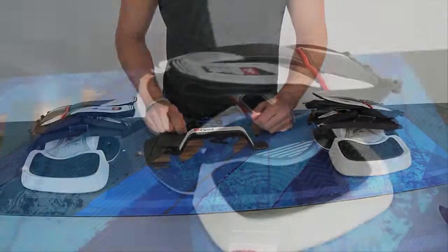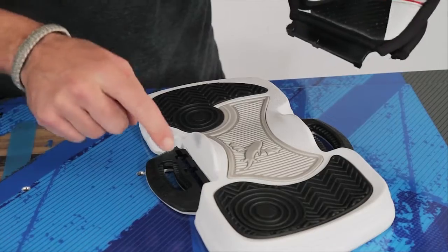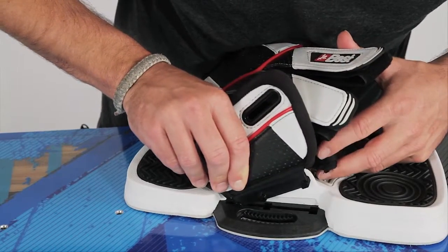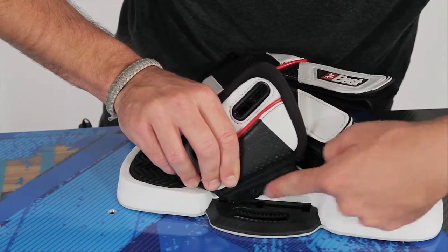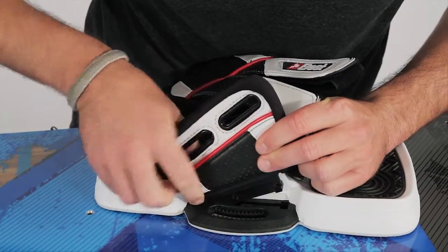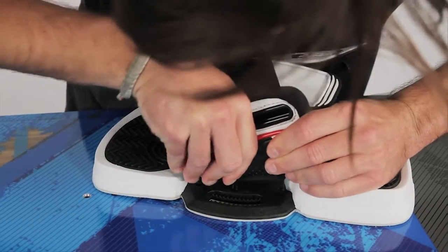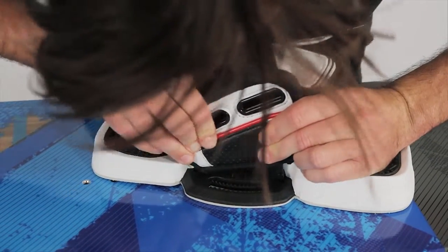Lastly, we've got our grab handle. The first step in the process is to attach the actual pad itself to the foot strap. We want to get it lined up right over these three notches here and here so that each notch corresponds. Get that first one to sink right into the hole, then go ahead and roll it backwards, getting the second notch to fit into place, and then lastly the third.